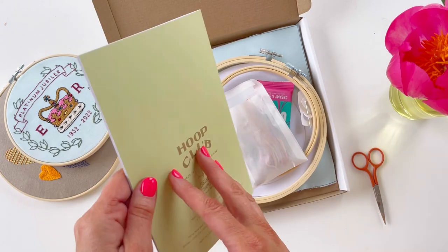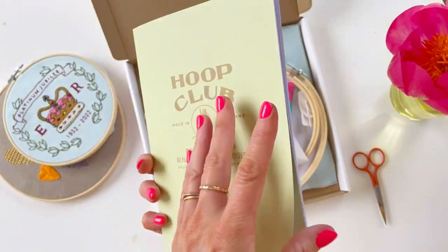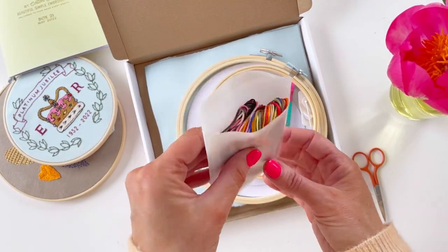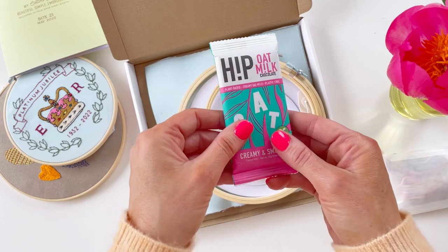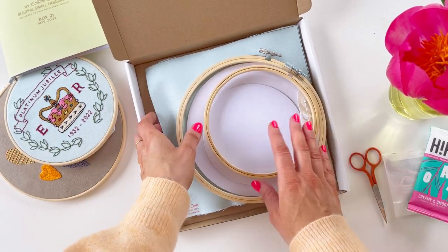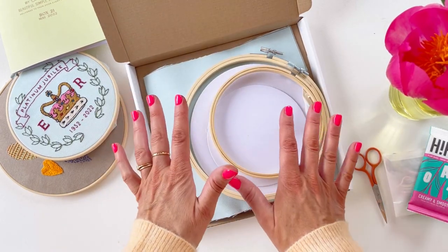We've got a magazine that shows you everything you need to know - all the instructions, there's lots this month. That's your little magazine, and then you've got all the thread and the colours, so good. We've also included a little chocolate bar this month, and then we've got two kits. You've got all the fabric and all the wadding and everything you need to make these two kits.